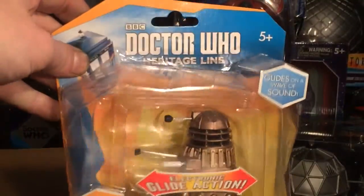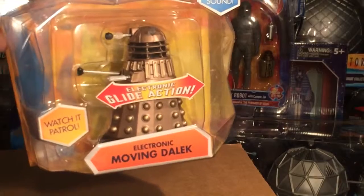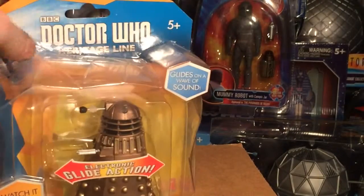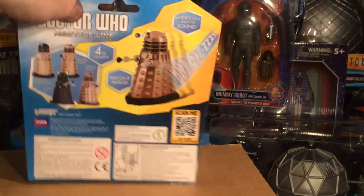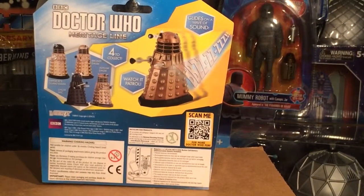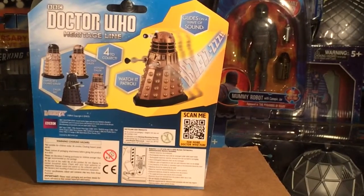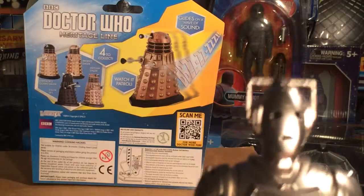On the packaging here we go — it's just a lovely Dalek inside. It moves side to side like that. It's the lovely Doctor Who logo, 'Watch It Patrol' Electronic Moving Dalek. I think it's ugly — blue and yellow packaging. On the back there are several pictures of other Daleks in the range: Dalek Sec, Imperial Guard Dalek, Asylum Dalek, and the one we've got here, which is the Bronze Dalek. Without further ado, let's open up the package.